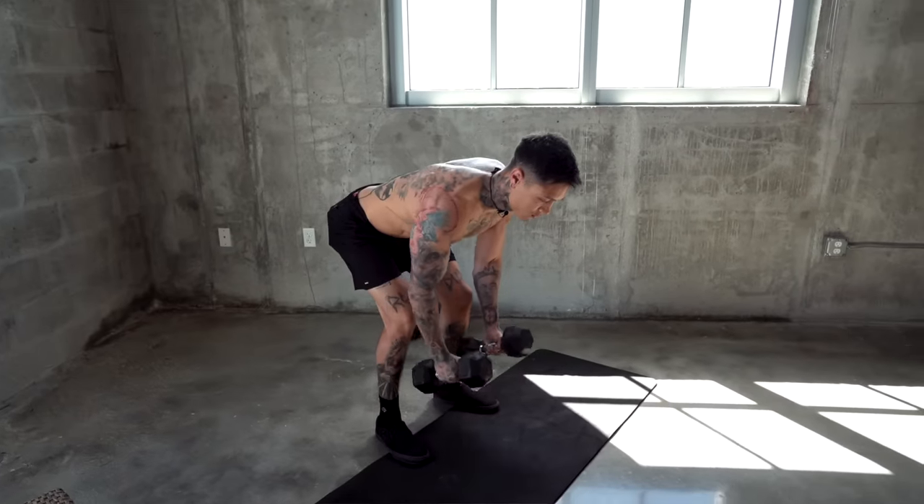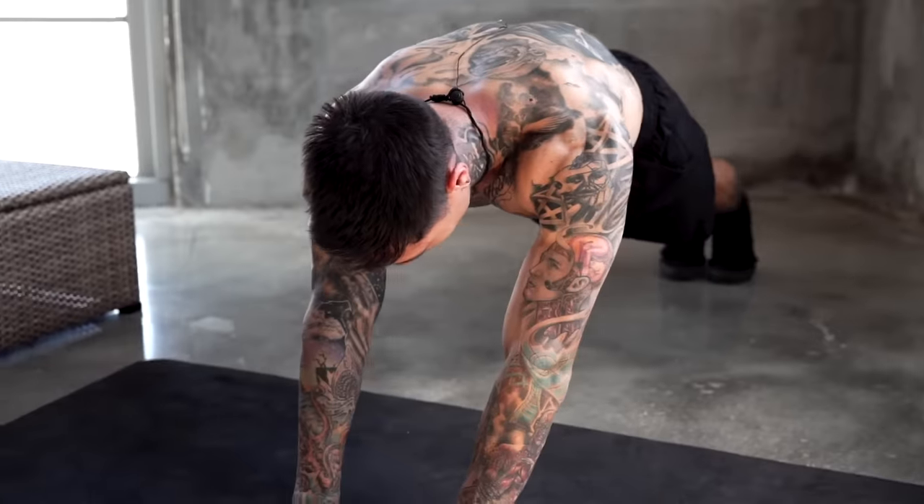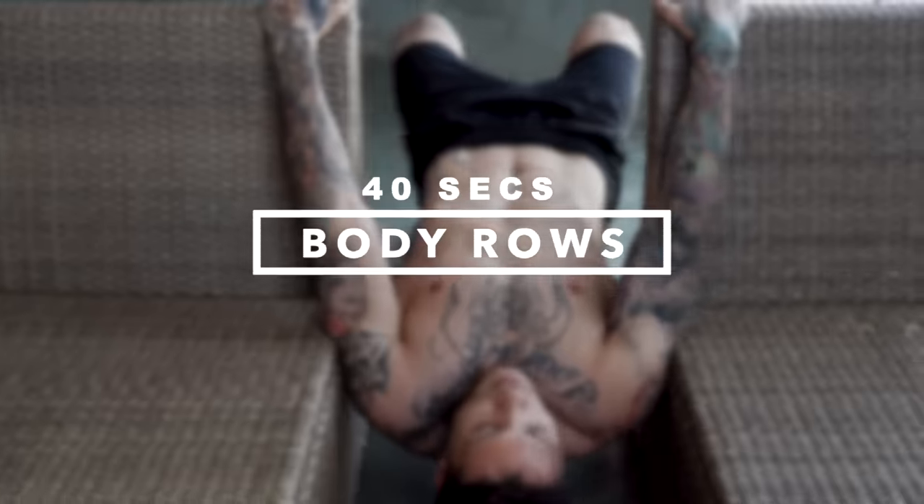You actually tear the most amount of muscle fibers and build the most amount of muscle with slow and controlled perfect repetitions, not by how many reps you're doing. So don't rush any of these reps — I want you to do each one slow, controlled, and with perfect form. Before we get started, you should always do the warmup at the beginning of the routine in the Thenx app. But if you're warmed up and ready to go, we're gonna start off with the first muscle group, our back with body rows.